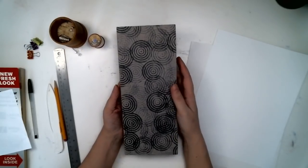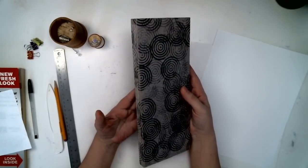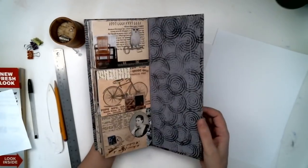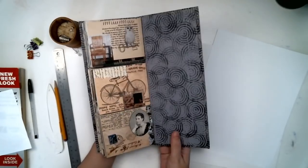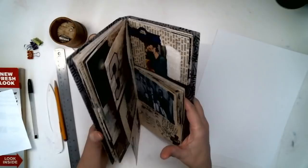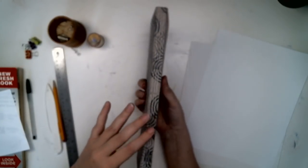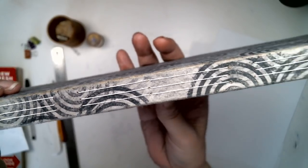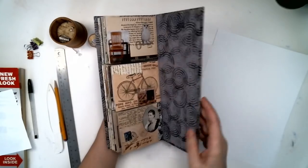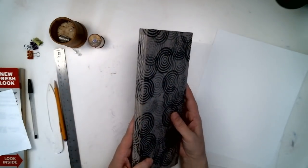Hello everyone. This is the short version of sewing together your own three-tiered book. This three-tiered book was made with a single sheet of cardboard and nine signatures made of cardstock, sewn in using three-hole pamphlet stitch. I'm going to show how to make this exact version. There's another video with other versions, other sizes and things like that.